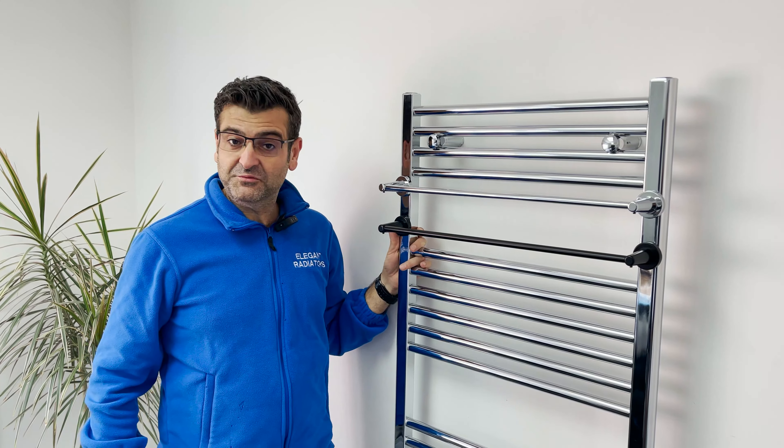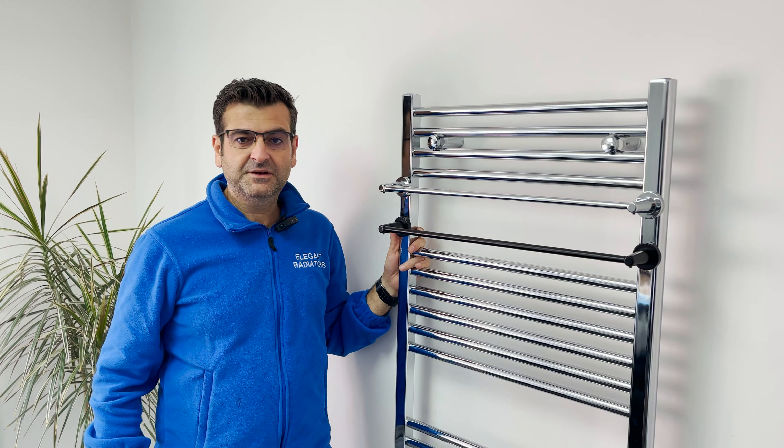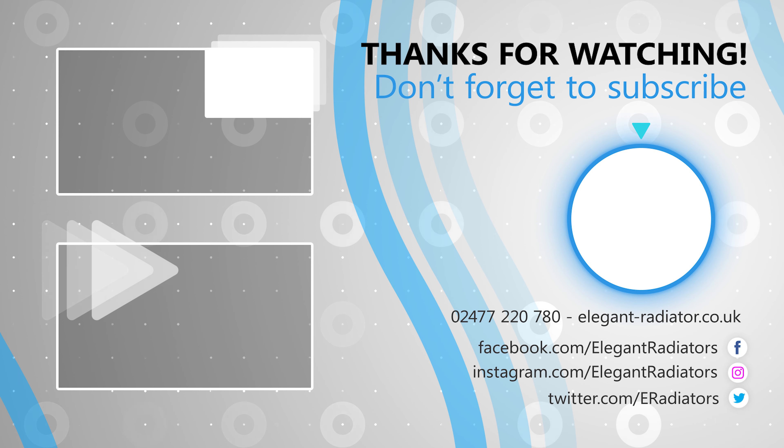Please subscribe to our channel for new products, tips and tricks. And if you missed any point in this video, please comment below.